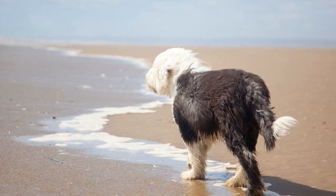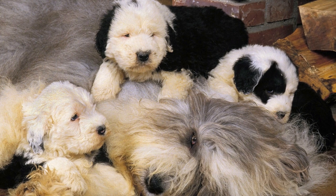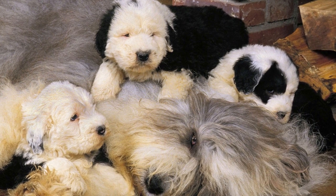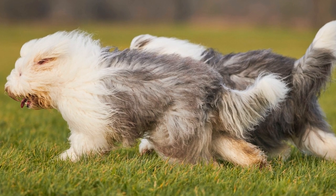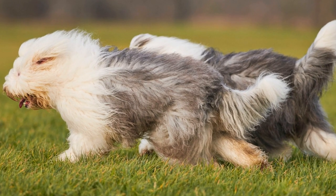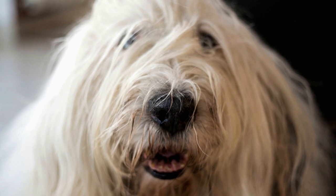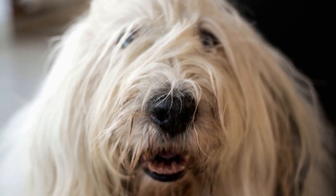How to Socialize Your Old English Sheep Dog. If you are the proud owner of an Old English Sheep Dog, you already know that they are a wonderfully affectionate and intelligent breed. However, just like any other dog, they require proper socialization to ensure they grow up to be well-rounded and friendly companions. In this video, we will discuss some effective strategies to socialize your Old English Sheep Dog and help them become confident and outgoing dogs.